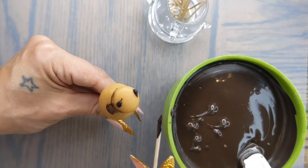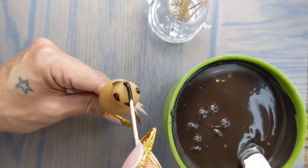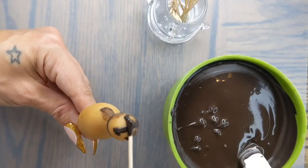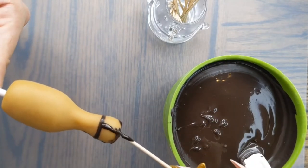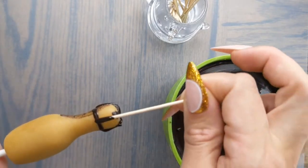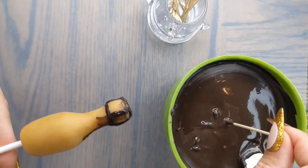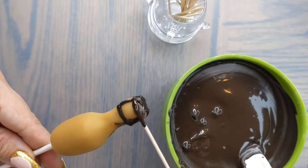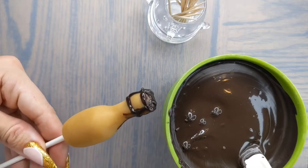Place four dots on the top of your bottle and then draw lines across to each other so that it looks like a button or an X. Once you've done that we're going to draw a line from each dot down to the first line that we drew on, and then connect each dot at the top around the edge. Make sure to let this dry before dipping.